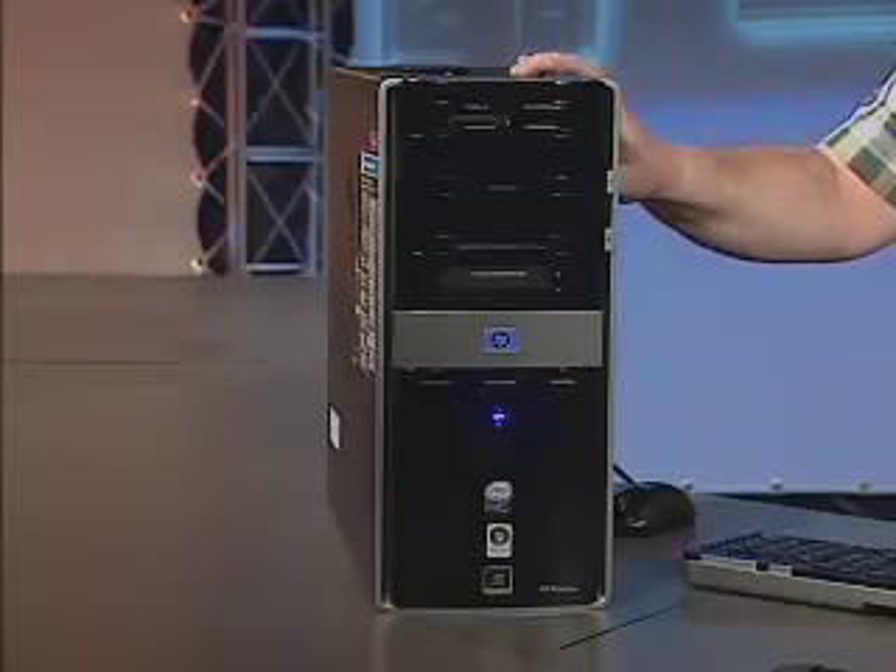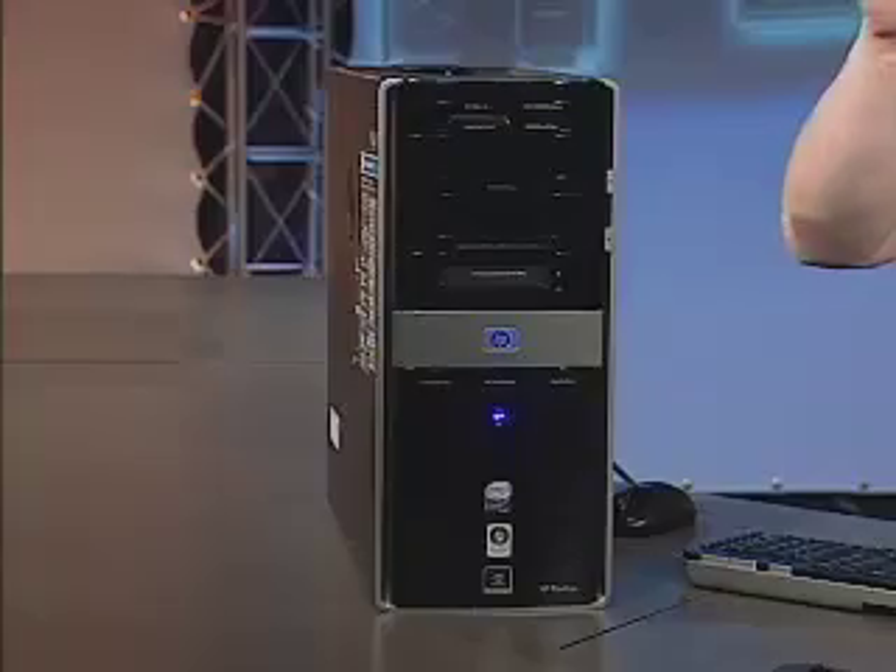Inside, there's 4GB of RAM and a terabyte of hard drive space, which is a thousand gigabytes. There's enough storage in this puppy to hold 635 hours of recorded TV. That means you could watch TV for 24 hours a day straight for almost a month without seeing a rerun. Needless to say, I think this PC is going to be at home in the media room first and foremost.